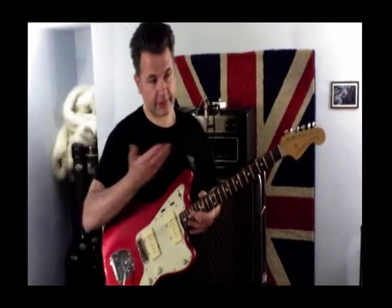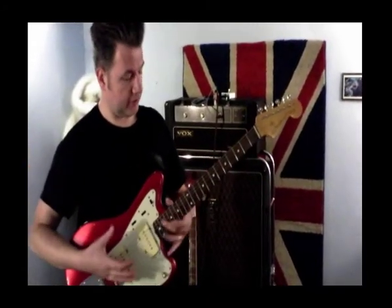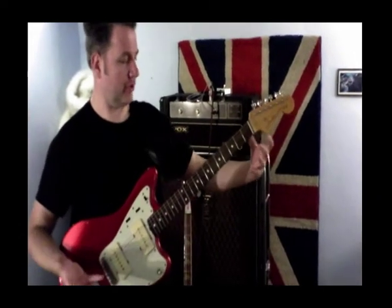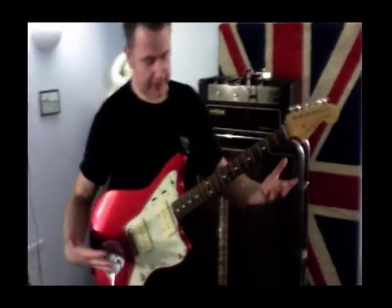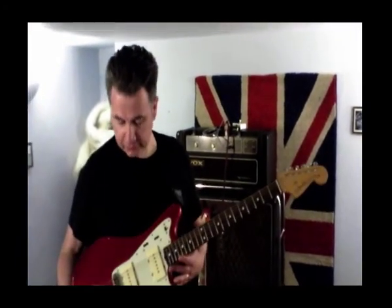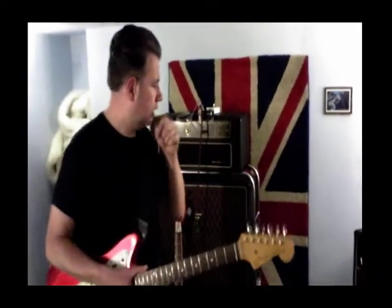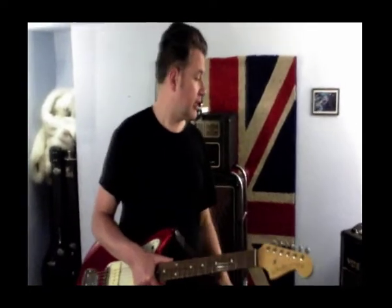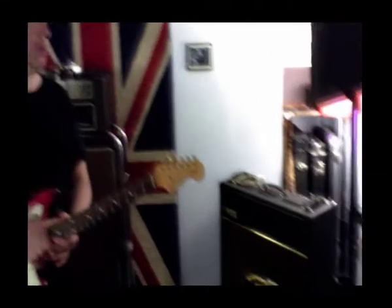This is a full-scale neck, so you've got longer strings to play — it's basically a standard size guitar, as opposed to the 325 which was a three-quarter size. We've been playing this also through the Vox AC30, so again a 1960s pickup played through a vintage 1960s amp.